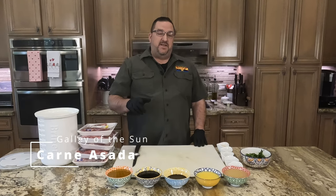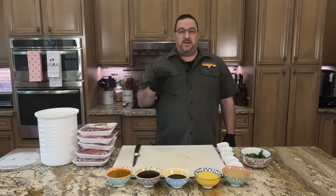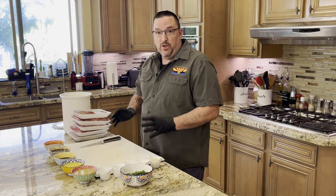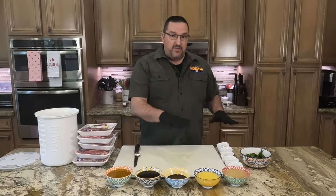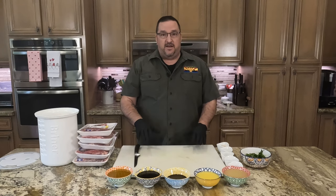Welcome back to the Galley of the Sun. It's Sunday and we have a bunch of people coming over for dinner, so what better time to do some carne asada. Carne asada translates literally to grilled meat. Today we've got about seven pounds of skirt steak and all the ingredients necessary to make a fantastic carne asada marinade.